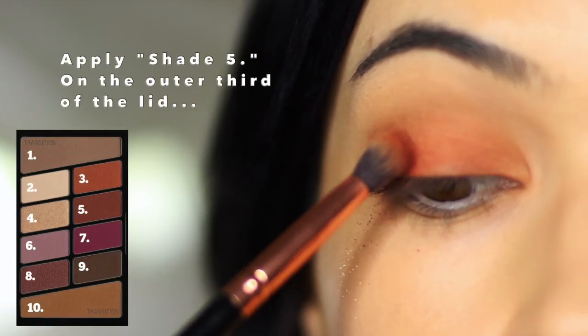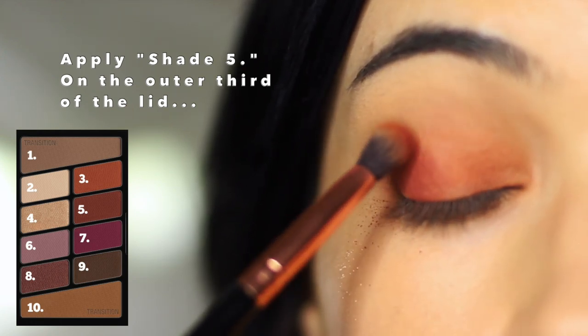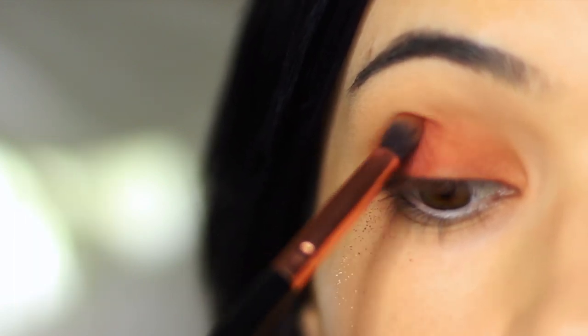Sticking with that same brush, we're then going to apply shade number five just on the outer edge of the eye, but very softly sweep it in to make sure it blends with shade number three right in the center of the lid.